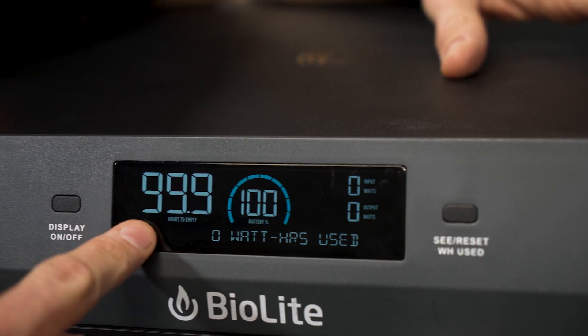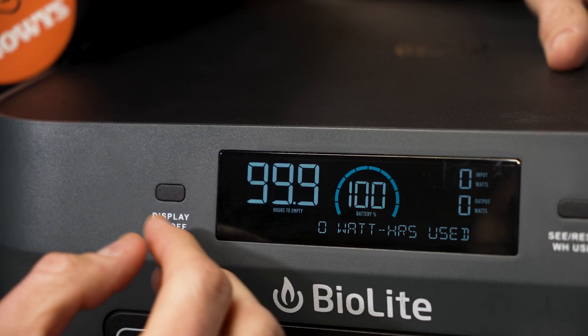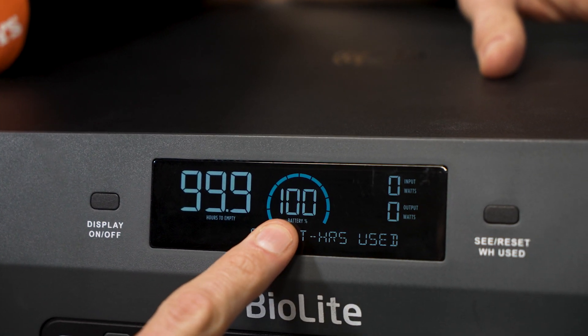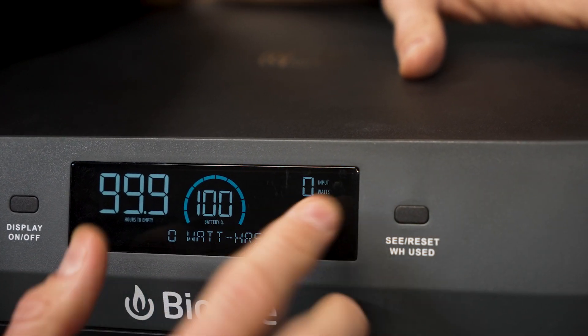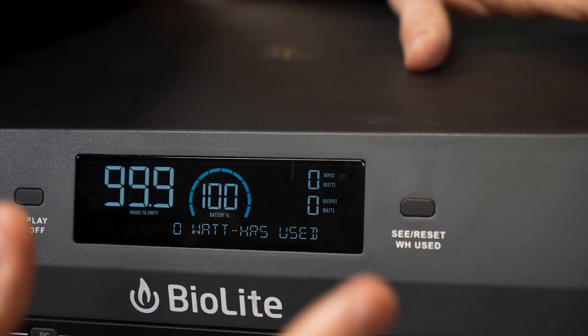In the top left-hand corner, it shows how many hours there are until it's empty — that'll change depending on how much power you're drawing. Next to that is the state of charge; at the moment we're at 100%. And this section here shows input and output watts: how many watts are going into the battery on top, and how many watts are coming out below. So we can charge and power devices at the same time.